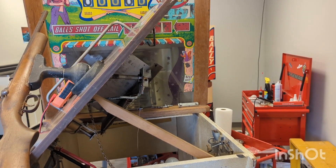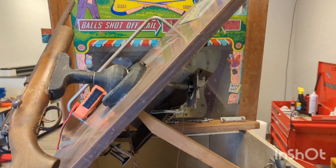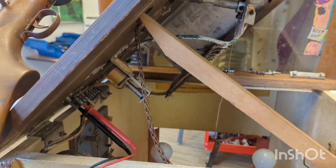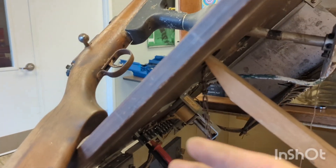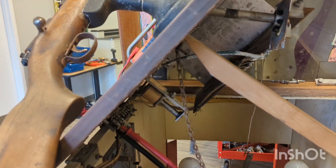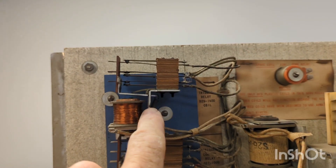Welcome to Decent NC Pinball, back at this EM Shooter game, Champion Rifle Range. If you remember on the last video, I had basically a constantly closed switch somewhere in this trigger mechanism that was causing this trigger relay to continuously be closed.